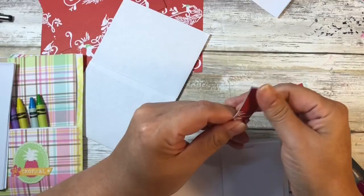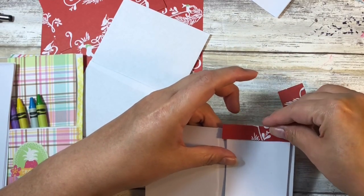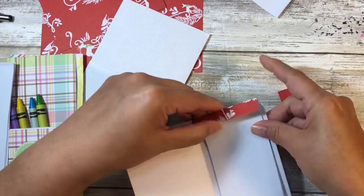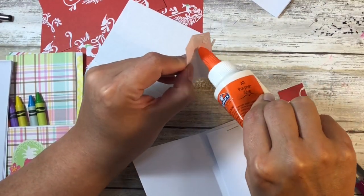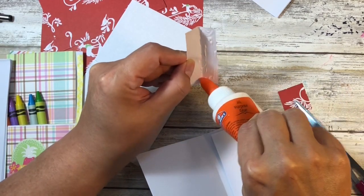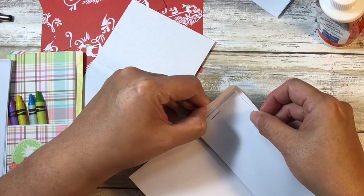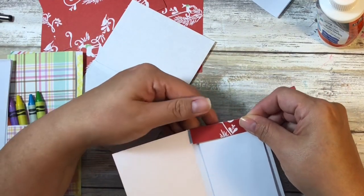I'm going to fold this piece in half and slide it right on top to see how it looks. I'll glue the back piece on and put just a little bit of glue in the fold, but leave the front open for now — I think that would interfere with ripping out the paper once you're done using it.